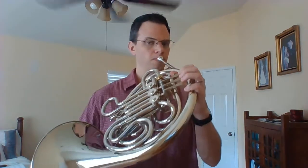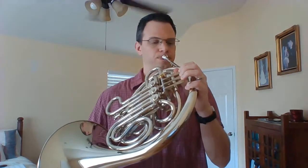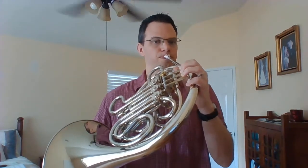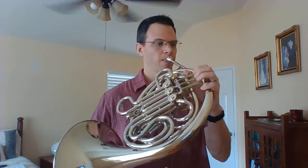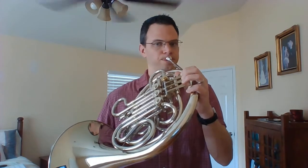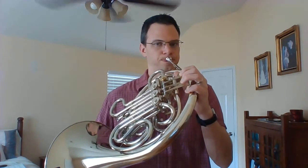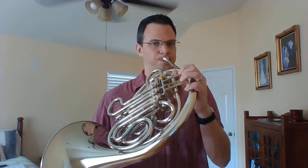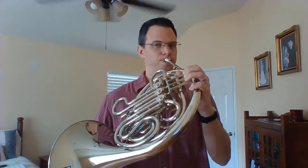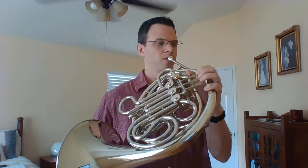Let's find our first note and let's play the scale. One, two, ready. Let's do it again. One, two, ready.